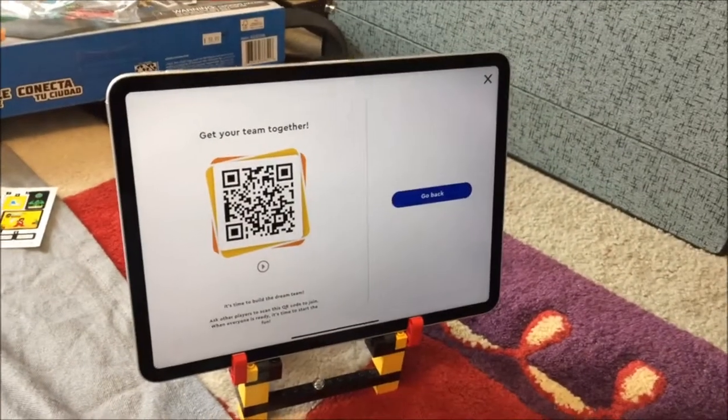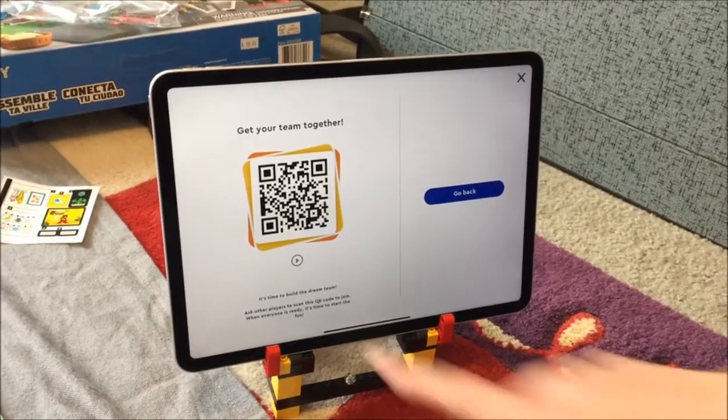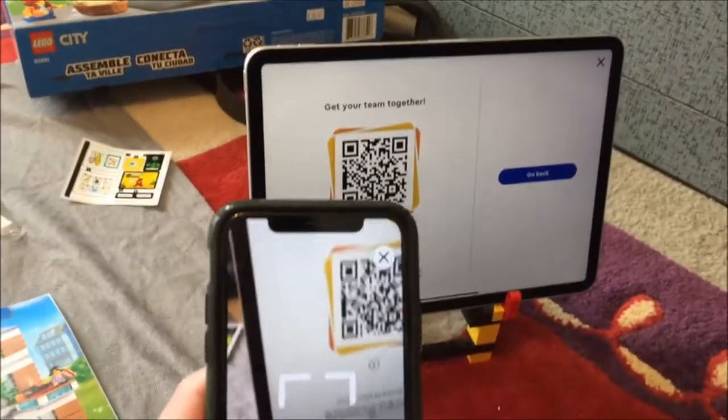We did want to see if each booklet's QR code is unique, and what kind of data the code contains, but that is something for a future investigation.